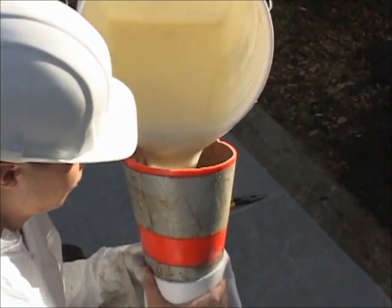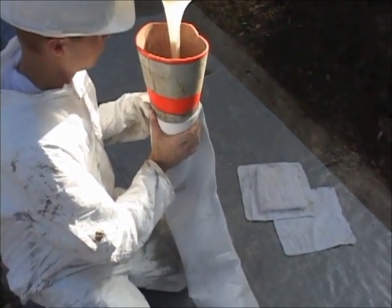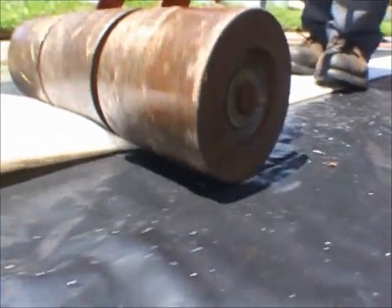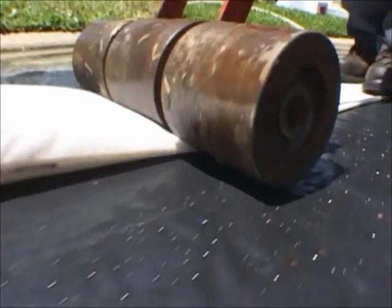The Permaliner Lateral Lining Pipe Repair System uses a PVC coated liner impregnated with our proprietary liquid resins. Rollers are used to ensure that the resins evenly coat the inside of the liner.